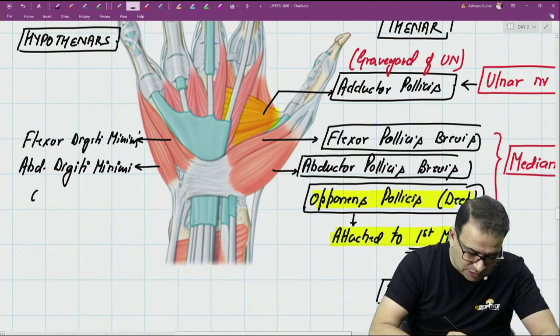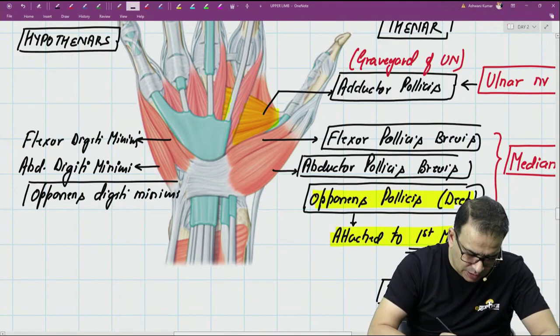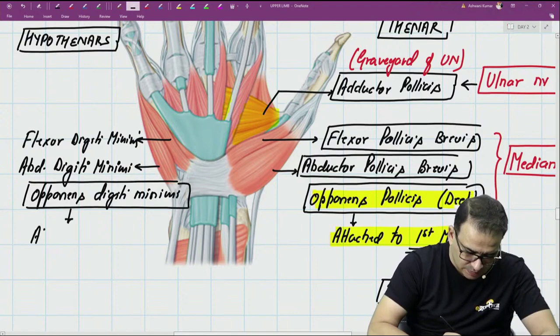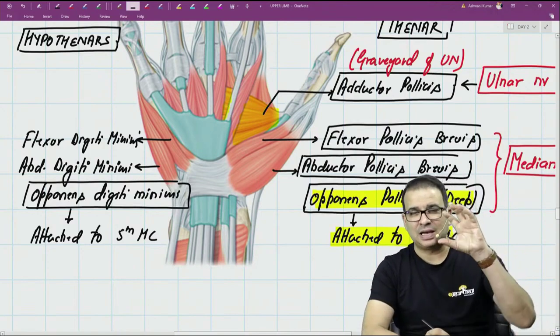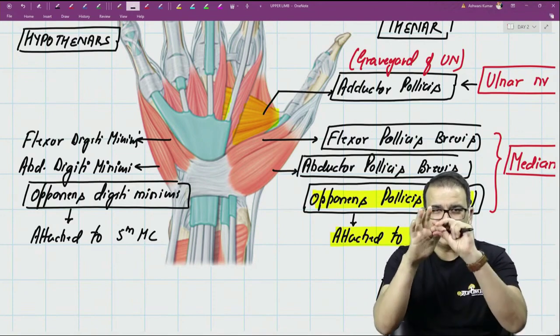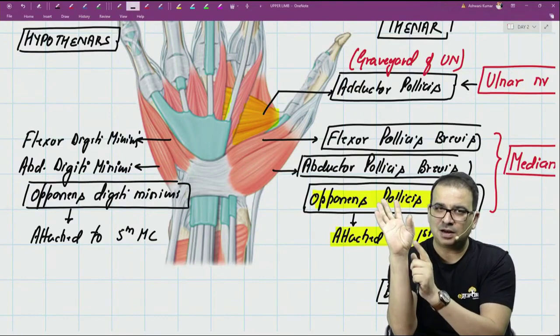The deep muscle that cannot be seen here is the opponens digiti minimi — same story as before. Opponens digiti minimi is the only hypothenar muscle attached to a metacarpal, specifically the fifth metacarpal, because the opposition movement is done at the metacarpal level, not at the phalanges. You have to rotate the digit, and that is done by the metacarpal.